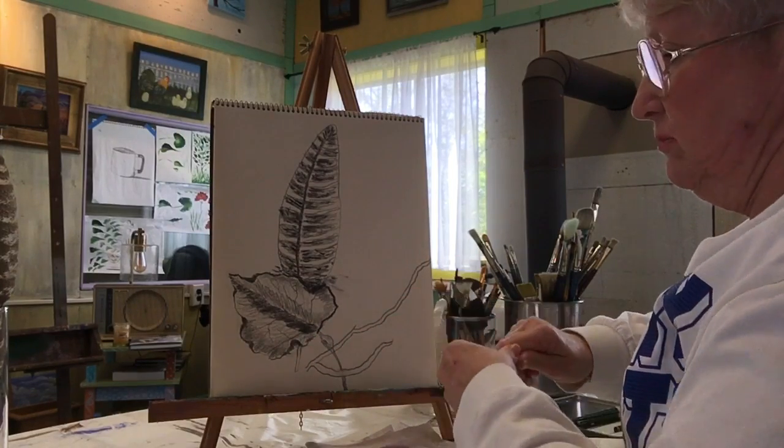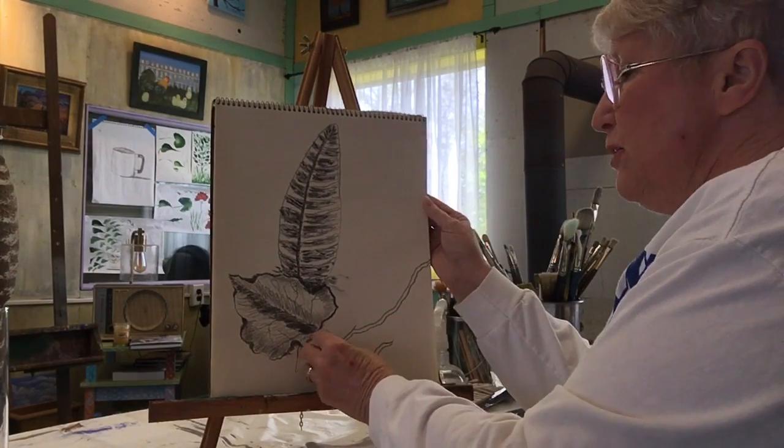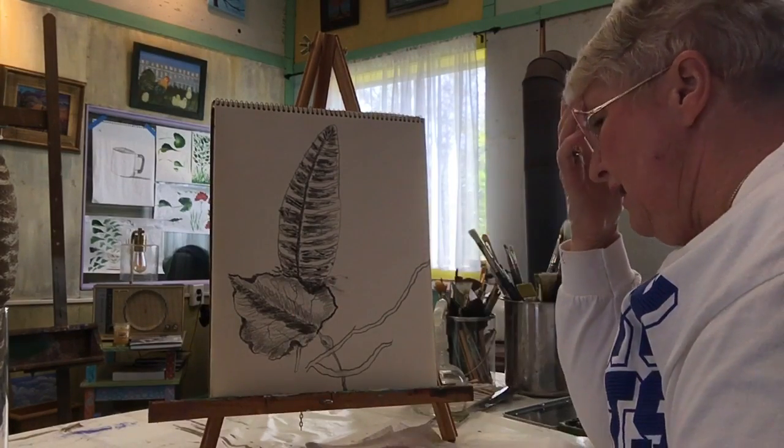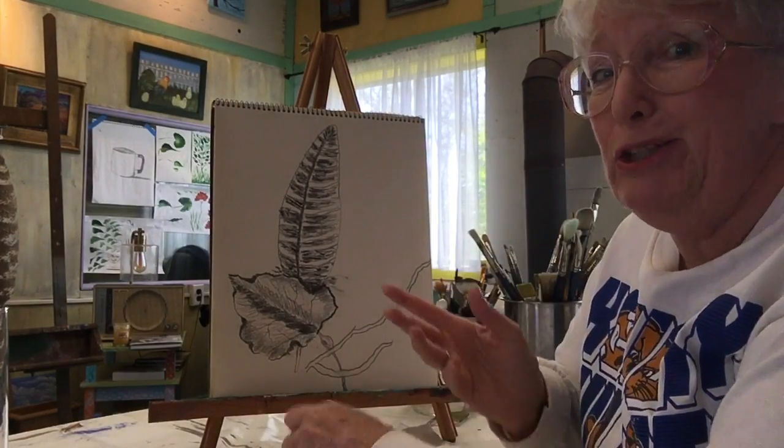We almost lost our nodule off of our leaf. Sometimes you'll draw something, or paint it, and you'll love it, and then in the next layer you'll end up covering it up.